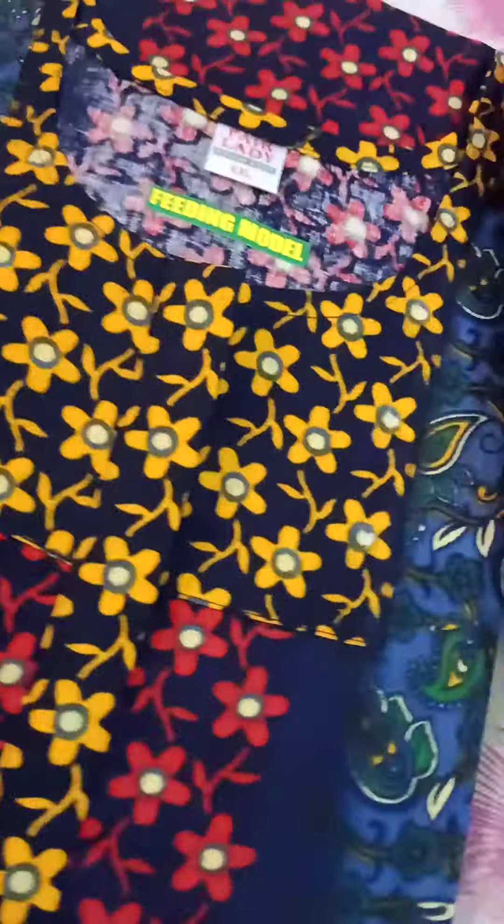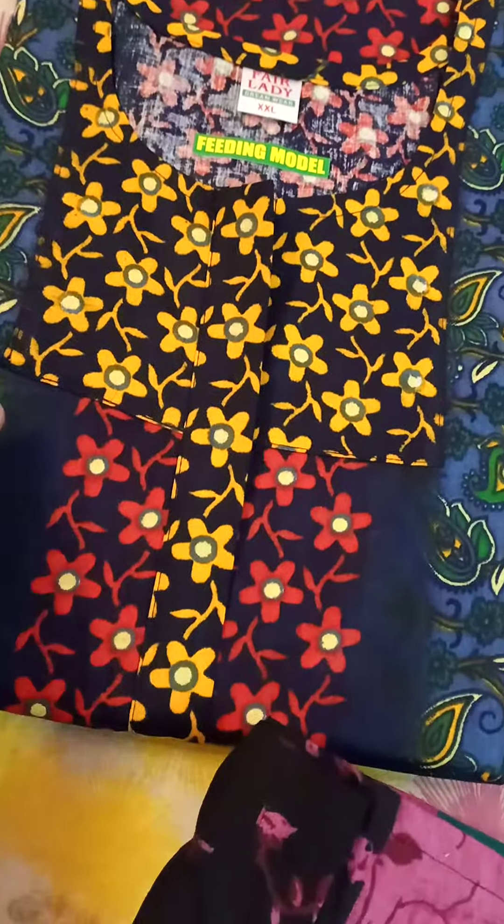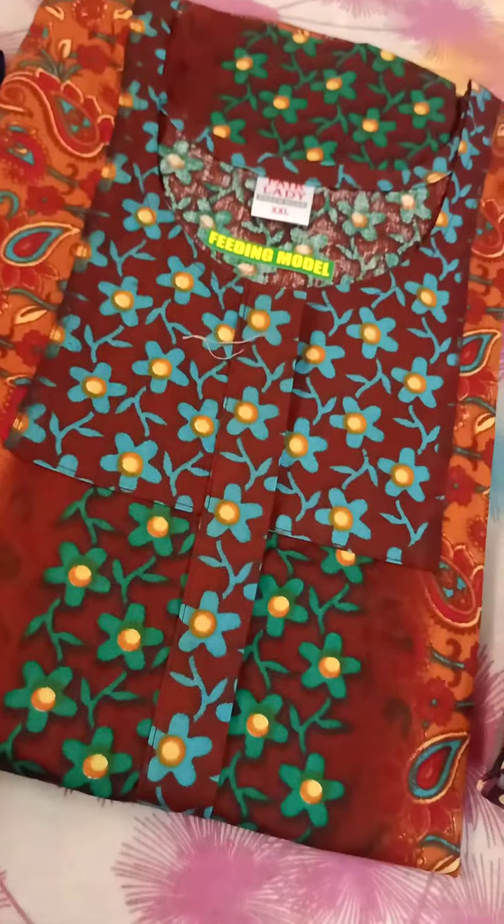This is the first design. Next number pack up — it's an XL, it's the same design. Now it's a double XL size. This is a blue design. This is a mango design. This is a thin color.